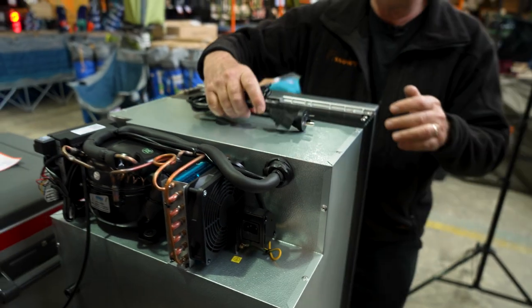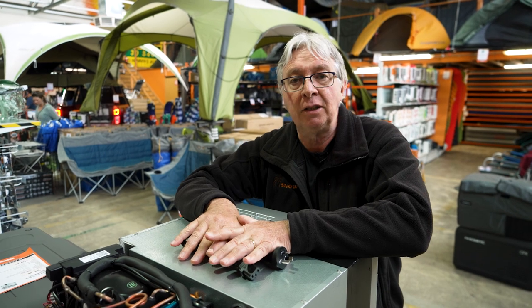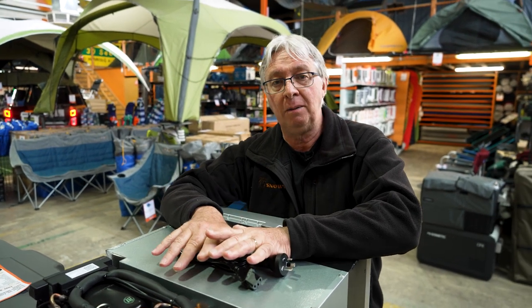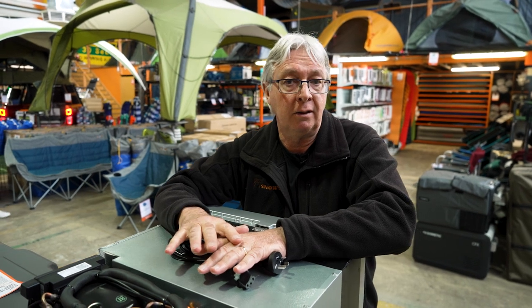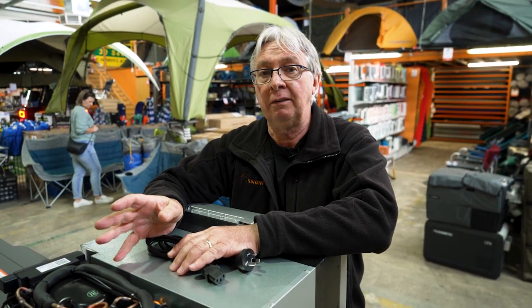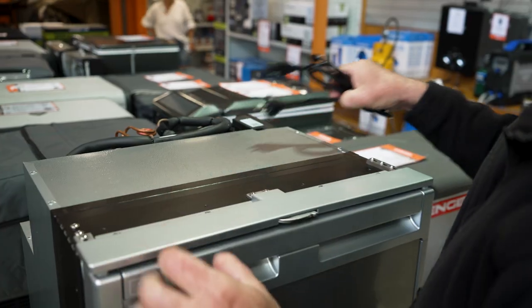There is another option for this fridge: attaching a rectifier. That means you attach it both to the battery and to your mains power, and the fridge will then automatically select between those two power sources. If mains power is available, that's what it'll select first. If the mains power is switched off, it'll automatically switch back to your battery.